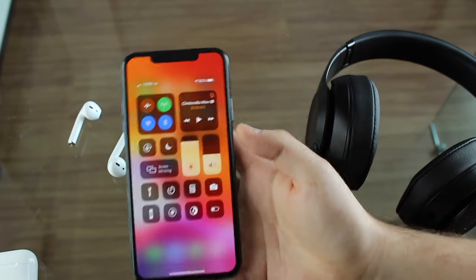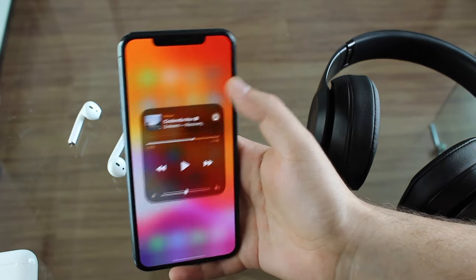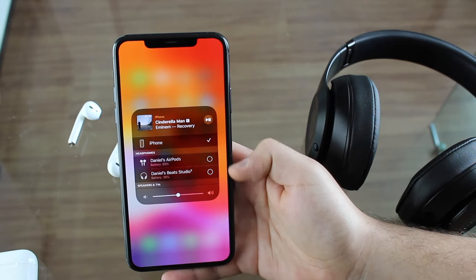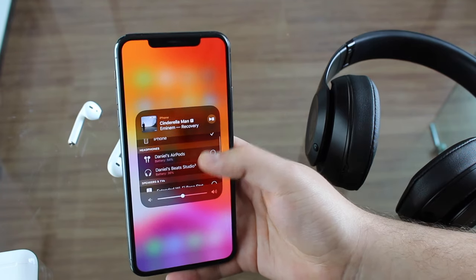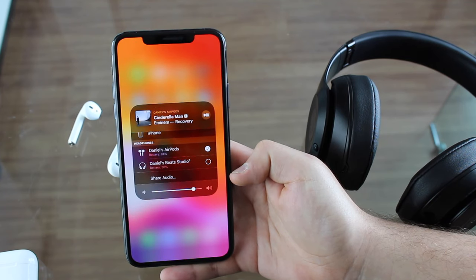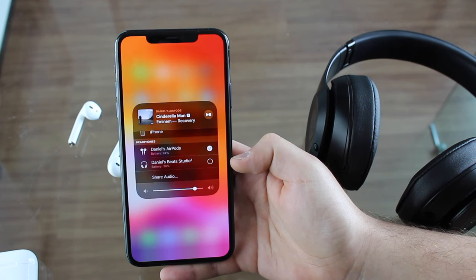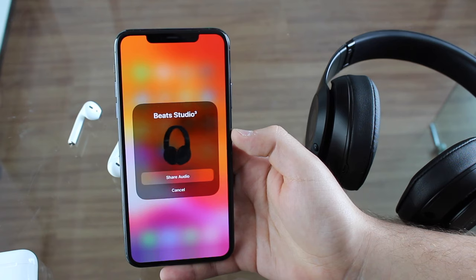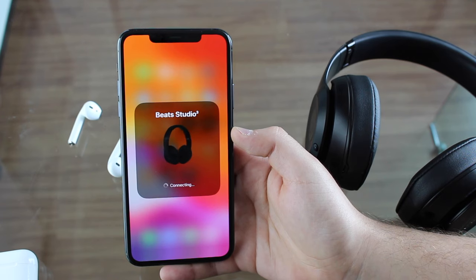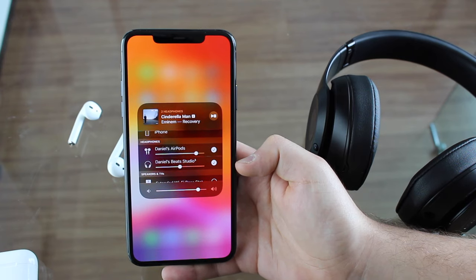Now open your Control Center and tap and hold on the audio card. Then tap on AirPlay — as you can see, I have both my headphones listed there. Tap on one of them, and then you'll see the option to share audio. It's connected to my AirPods but not yet to my Beats. So tap 'Share Audio' and share audio with the Beats. It's now connecting to both devices, and there you have it — connected to my AirPods and connected to my Beats.